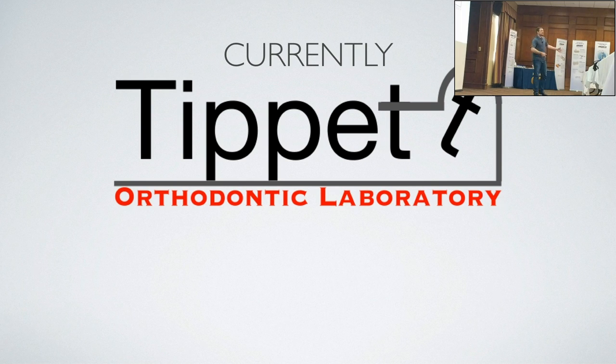I merged my lab in 2008 with a Crown and Bridge Lab to open up their orthodontic department, trained people, that kind of stuff. Worked for them for five years once their ortho department was established, then moved on to a big orthodontic lab where I was the lab manager for about four years. After realizing I was driving an hour to work, working 12 to 14 hours, and driving an hour home — I wasn't near my family — I decided to open my own lab.